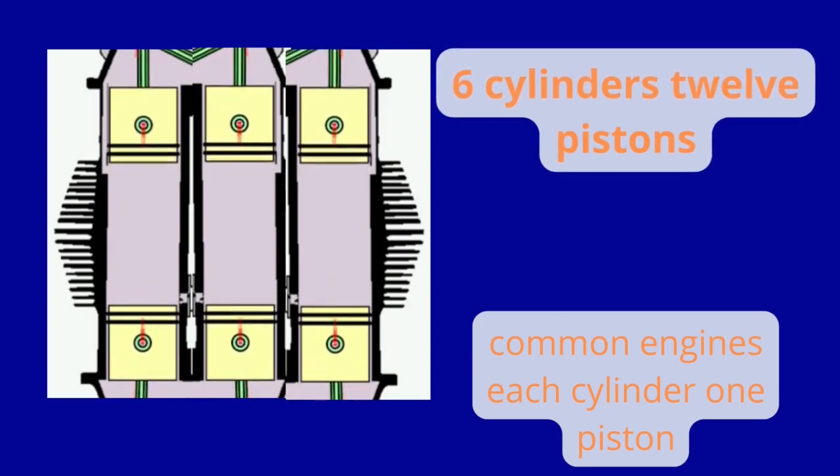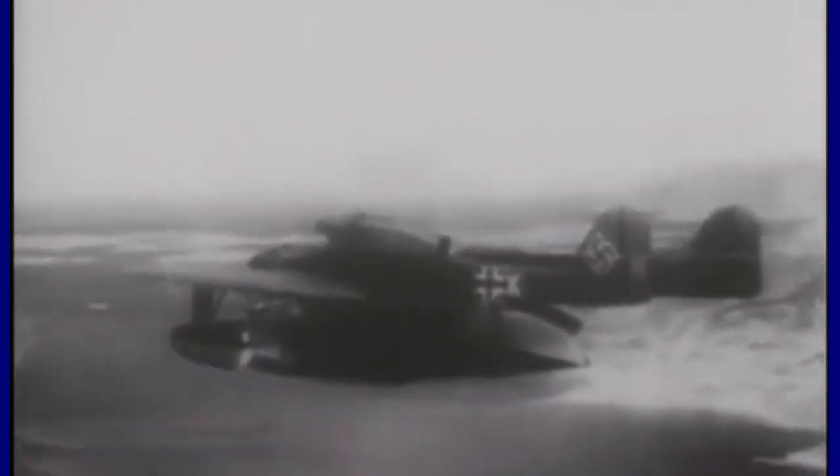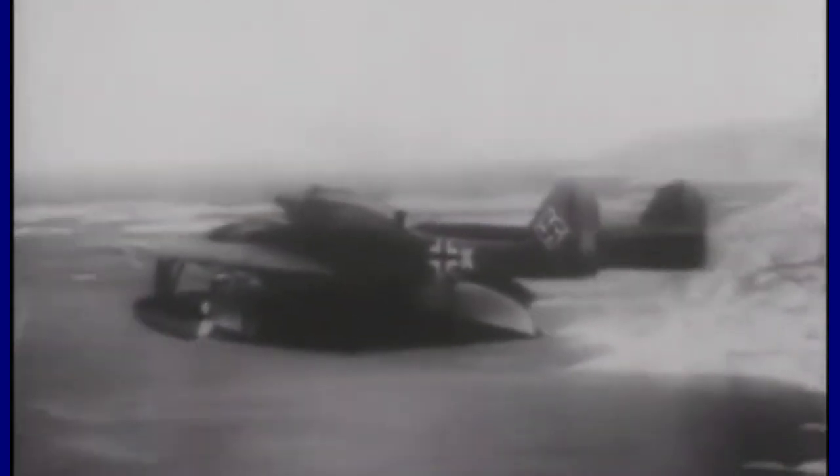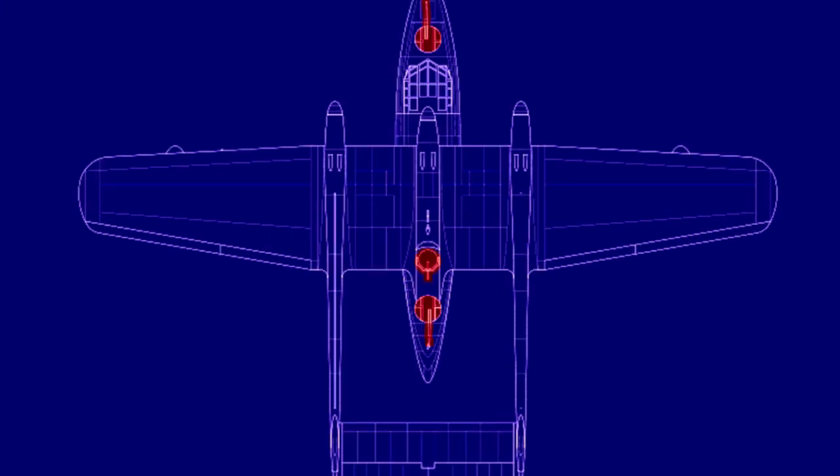The choice of diesel engines allowed it to refuel at sea from U-boats, which also used diesel engines. Heavily armed with two defensive turrets with 20 mm cannons, a heavy machine gun turret, and four depth charges of 150 kg, it could engage in air-to-air combat and pose a serious threat to opponents.